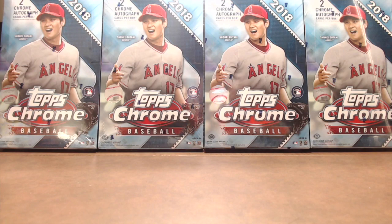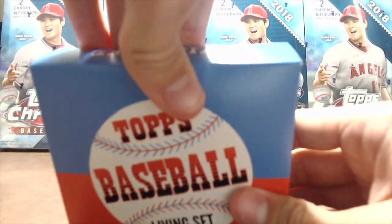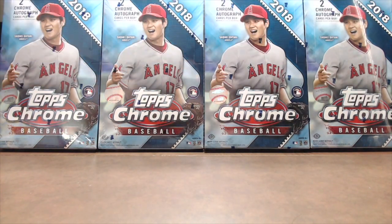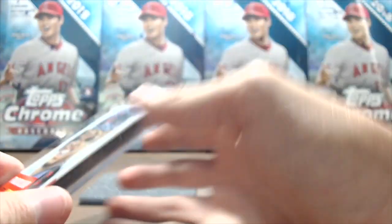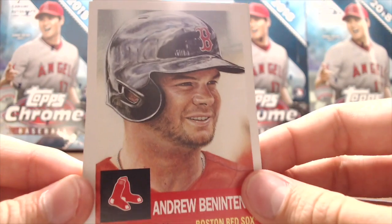We also picked up the 2018 Topps Baseball Living Set. We've bought the Devers card before. Topps had this for $15 right at the Topps booth. If you get the golden ticket inside, you get a Francisco Lindor autograph. But the main reason we bought this is because one of the cards is Andrew Benintendi. This is a three-card set, and they do a great job packaging it — thick cardboard box with foam inside. We got Francisco Lindor and the Andrew Benintendi, which is a really cool-looking card.